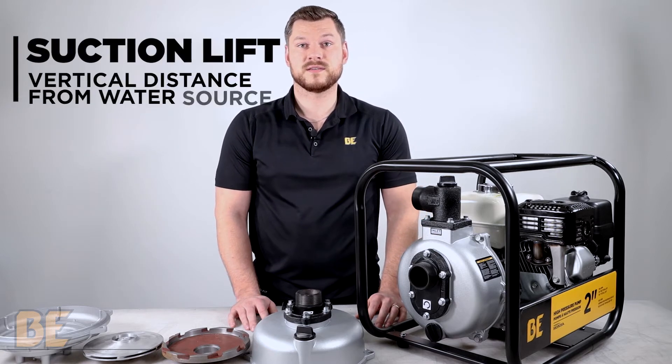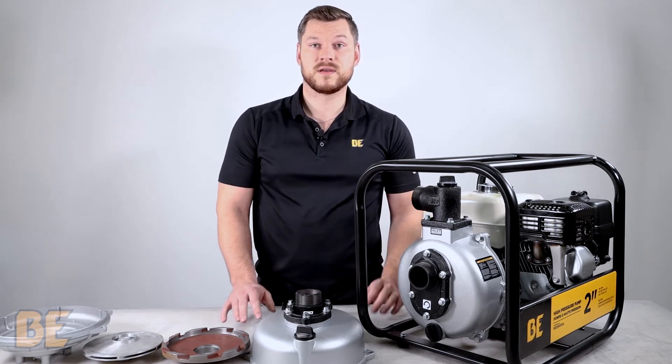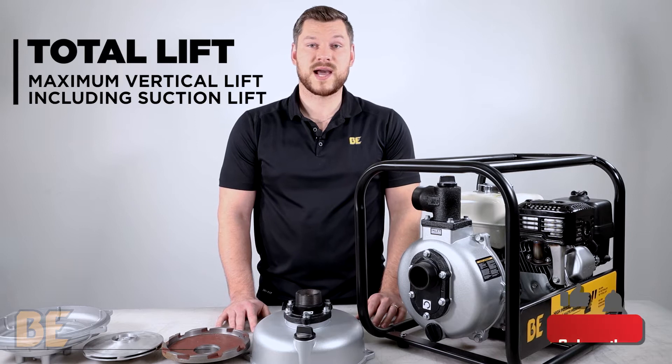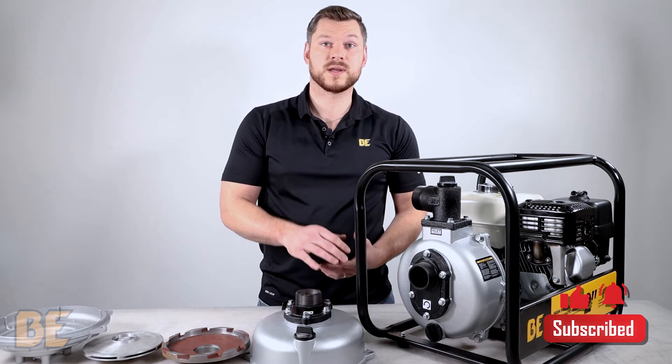Suction Lift is the maximum height that the pump can draw water to itself from the source. Total Lift is the maximum height that the pump can push the water out the discharge, including the Suction Lift.